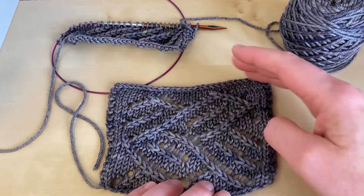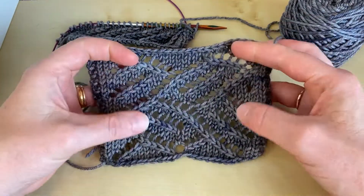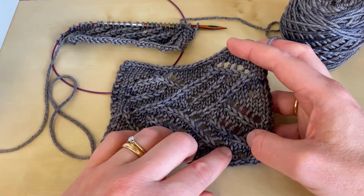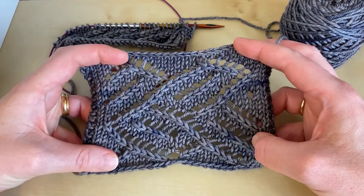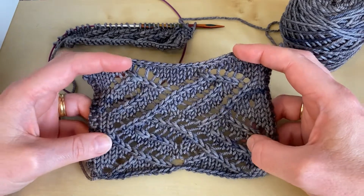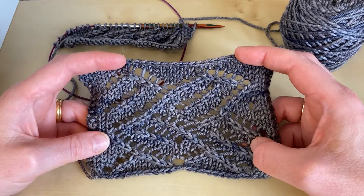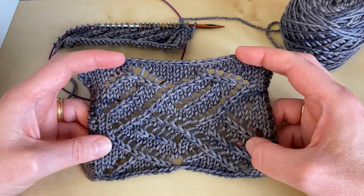This is a swatch of the Tumbling Blocks lace pattern, and you can see quite clearly that it consists of a whole series of diagonal lines where you've got a row of decreases next to yarn overs. The patterning in this swatch is worked on both right side and wrong side rows, and if you're not a massively confident lace knitter that can cause you some trouble when you get started. But once you learn to read your knitting, it can help you enormously and make the whole process much more enjoyable and straightforward to work.